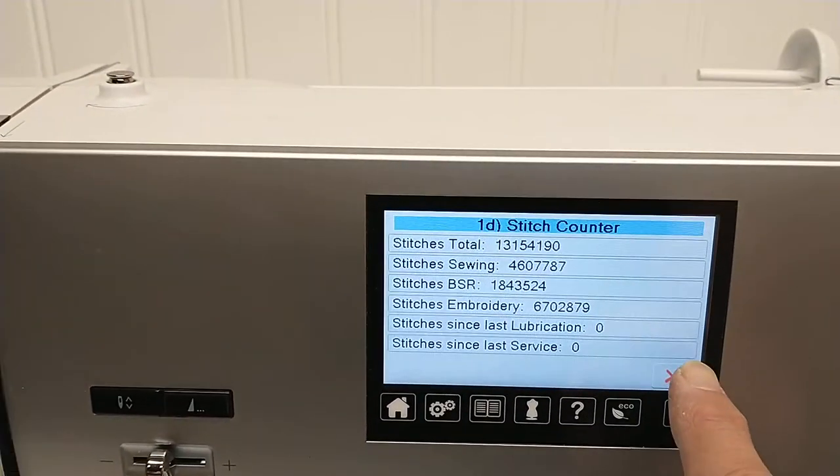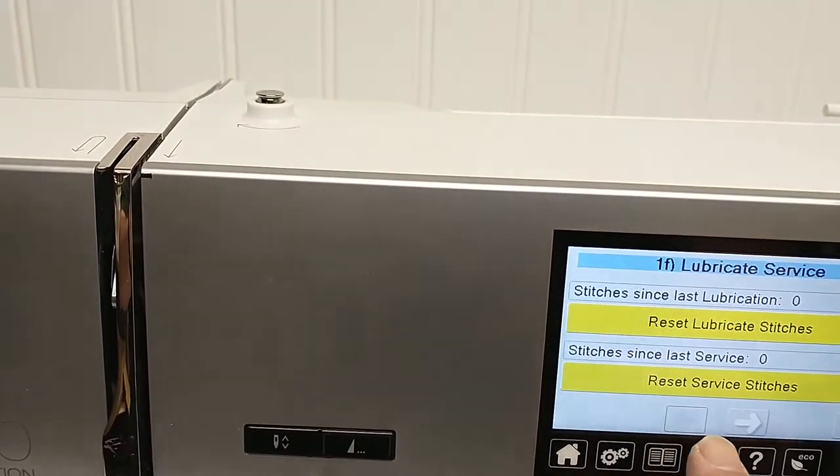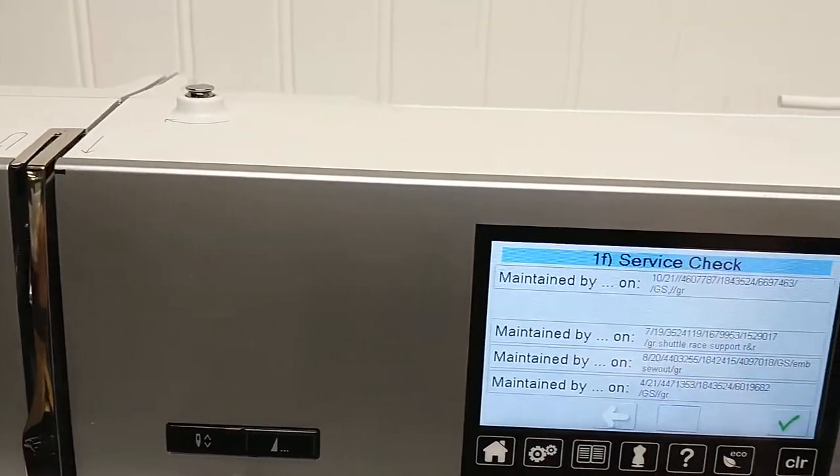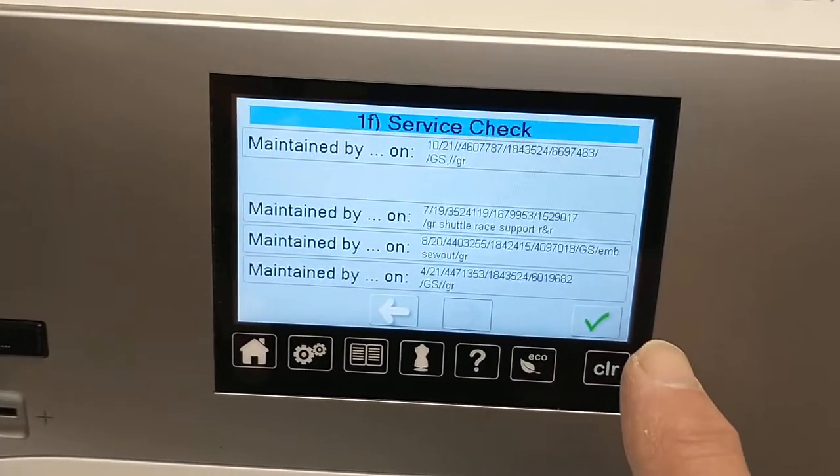Now one more trick: touch the X key, go to the service button and the arrow, and we can see when it was last serviced — maybe even what work they've done on it.